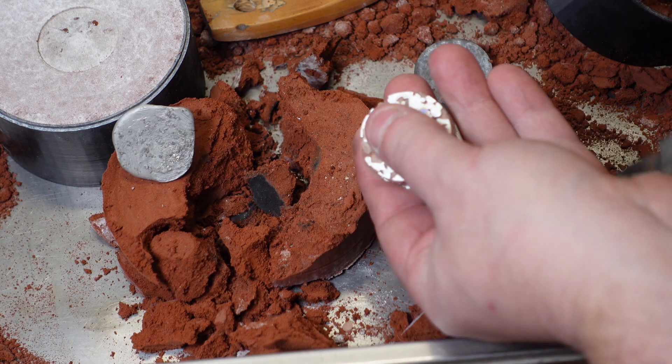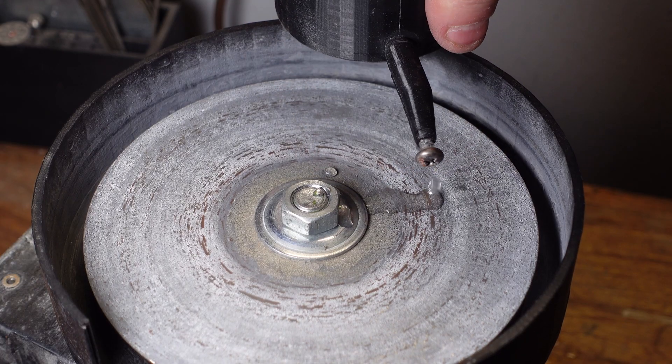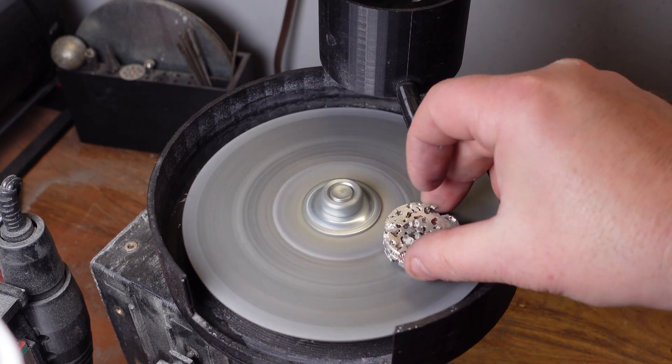Next you're going to cut the sprue off. There's going to be a thin layer of metal on the sides of your part, so if you set up the everything machine into the lapidary machine configuration you can just quickly face each side to open up the cells using a diamond plate or a sanding disc.